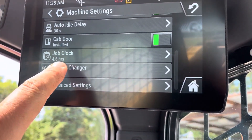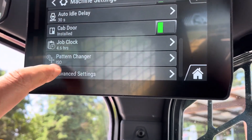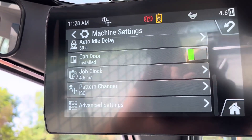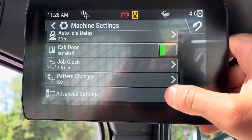Job hours — you can reset the job clock on each job you go to, so you can actually bill for the hours it ran. Pattern changer — you can switch it from Case H pattern to ISO.